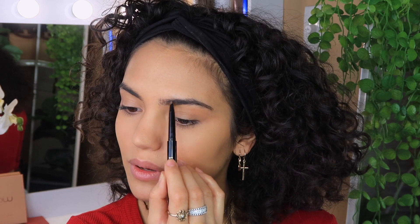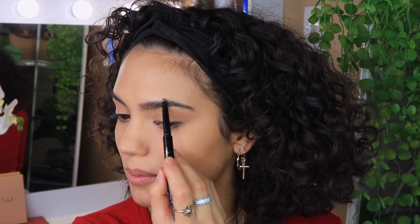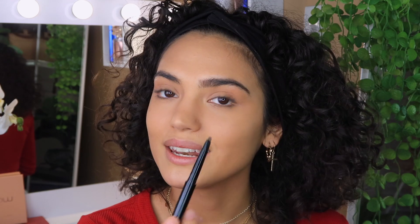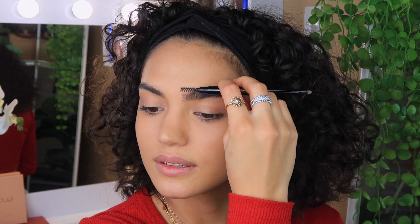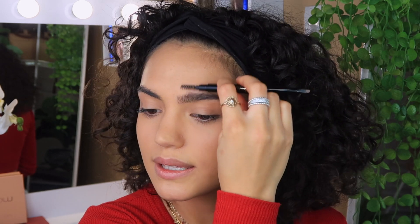I used to fill in my brows so heavy — I don't know why nobody told me! During quarantine I've been trying to grow my brows so they become more fluffy and thick. I didn't touch them for two months and they were a bit wild, so I just cleaned up the outsides today. I thought they'd get bigger and fluffier but I think this is as big as they're gonna get.